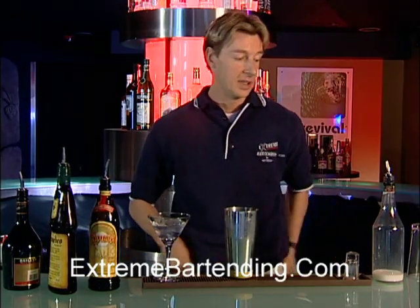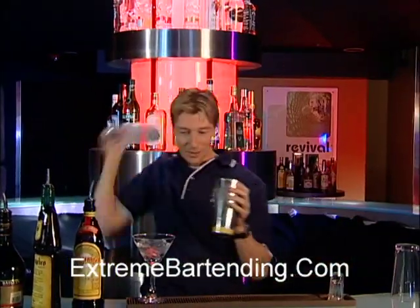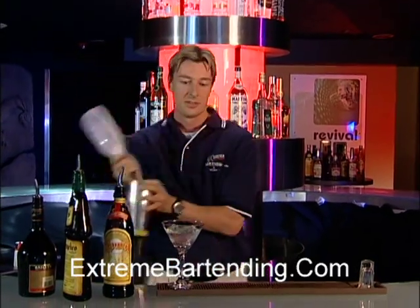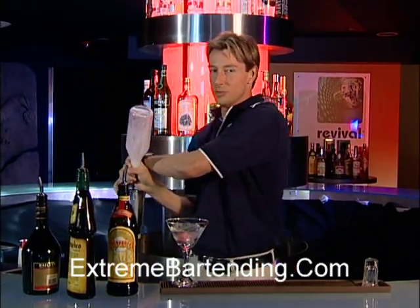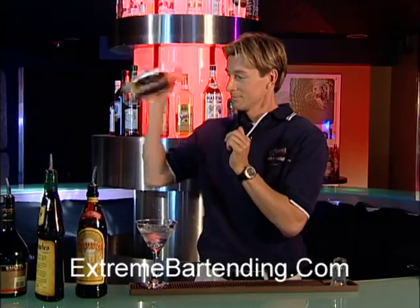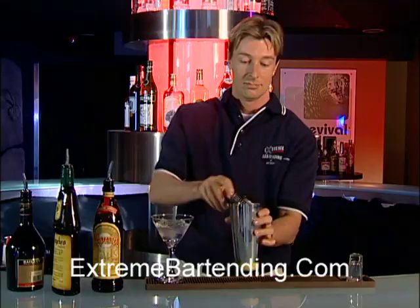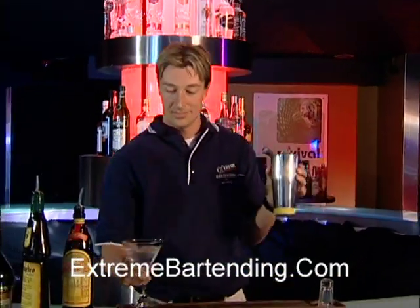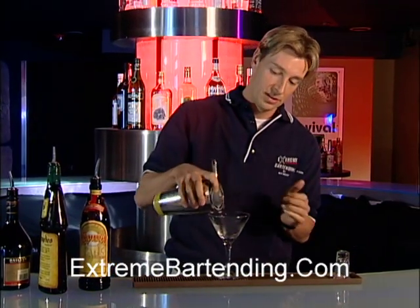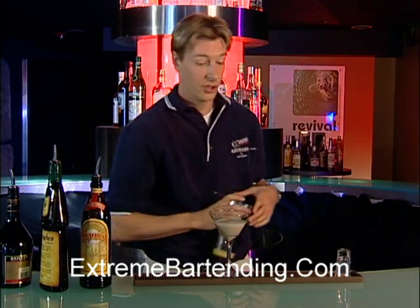It's a nice mixture, it's creamy. You want to grab milk — about two ounces of milk. Shake that up, grab your strainer, and you have a nice frothy, happy, creamy drink.